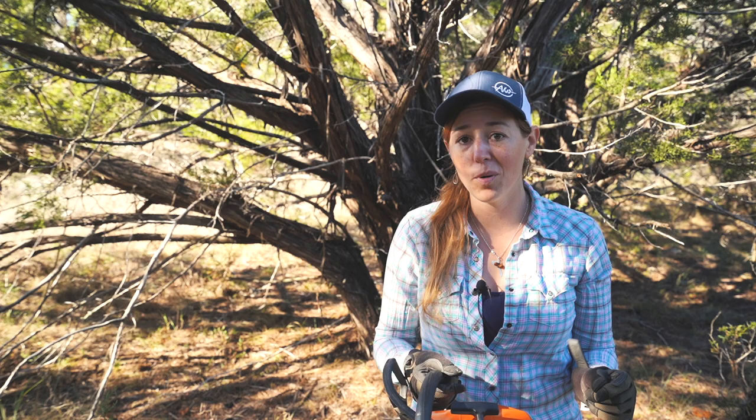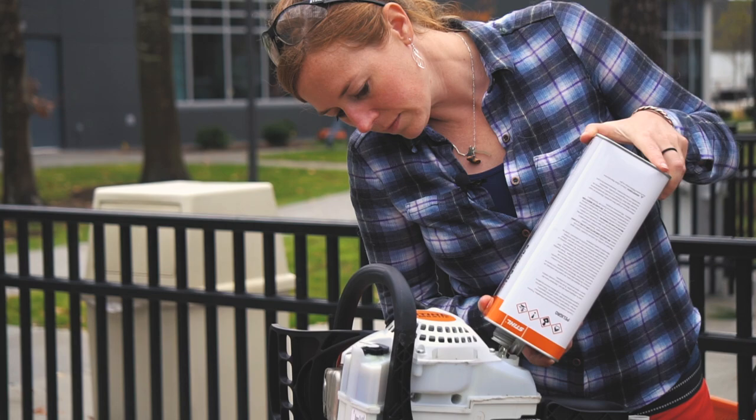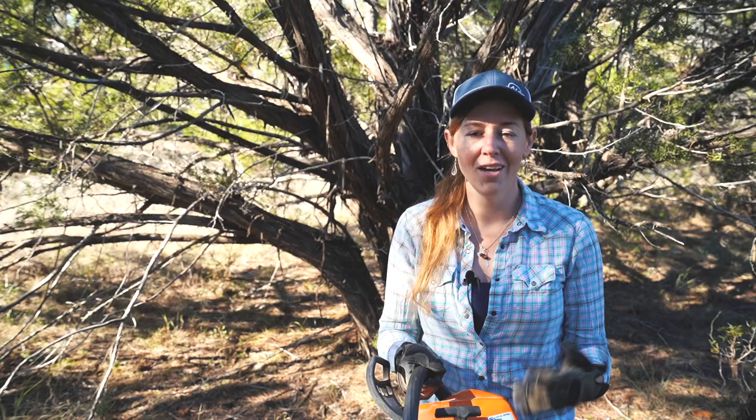I try not to run my saw out of gas completely, but it is all right if you do. However, on bar oil, you never want to let that get empty or you can damage the bar and chain. Let's talk about the needed fuels for a chainsaw. The first thing I do when using a saw is make sure that both chambers are full.